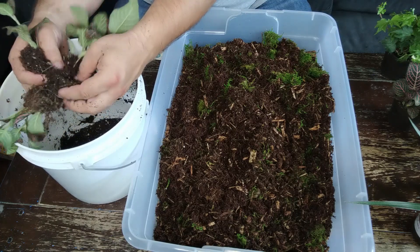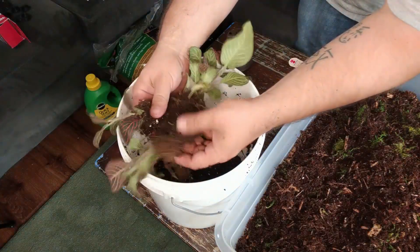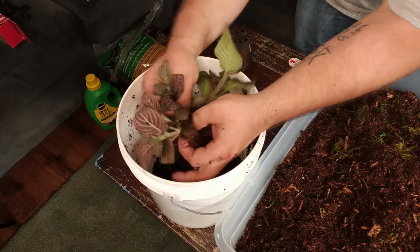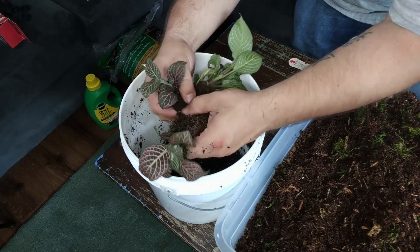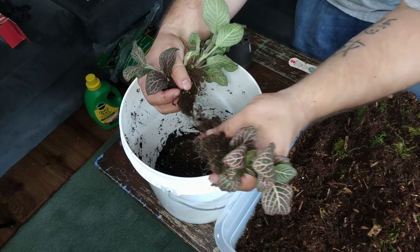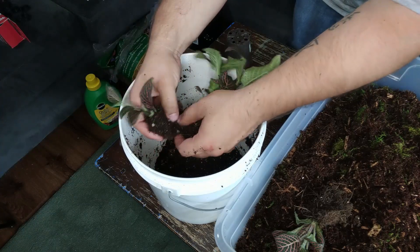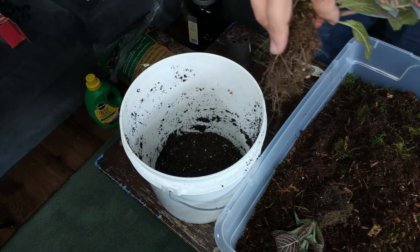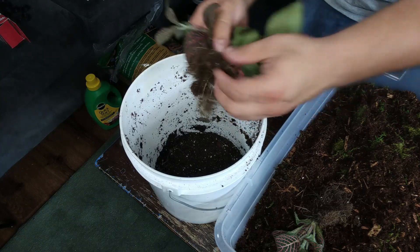Just being gentle, moving the roots from side to side, trying not to break them — just pushing the substrate away from them. I'm just pushing the roots from one side to the other, making an opening so the substrate can fall away. Pulling the roots apart gently, trying not to just jam and pull them apart, but separating them. Now at this point I can just pull that apart — I've got one plant there. Keep working on this guy here.